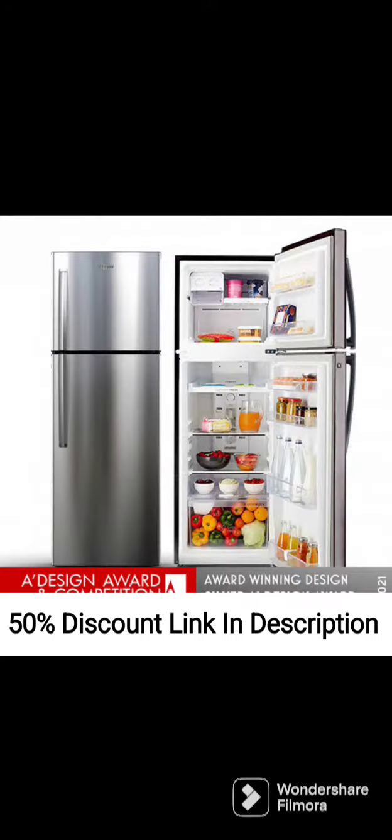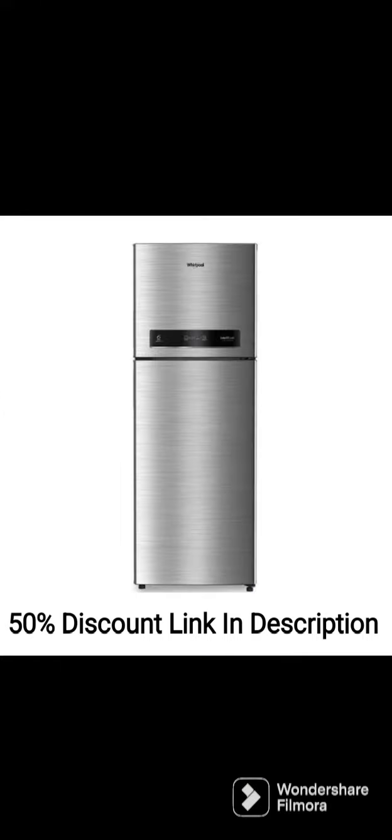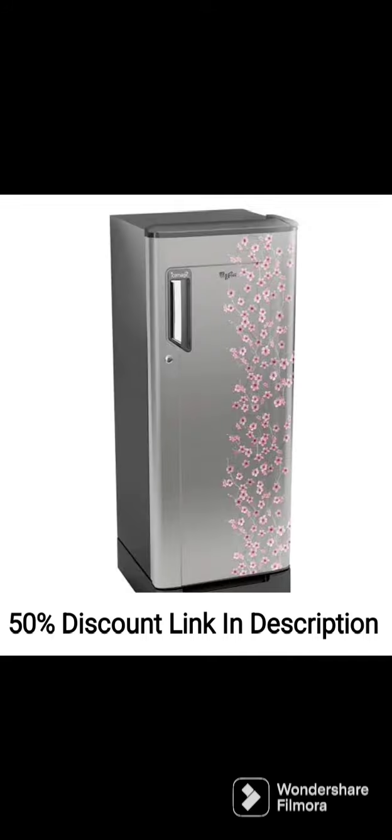Features: This refrigerator is equipped with a range of features that make it highly efficient and convenient to use. It comes with an inverter compressor that adjusts the cooling according to the load, reducing energy consumption and noise levels. The refrigerator has a 5-star rating, making it highly energy efficient and reducing your electricity bills. It also has a built-in stabilizer that protects the refrigerator from voltage fluctuations and power surges.